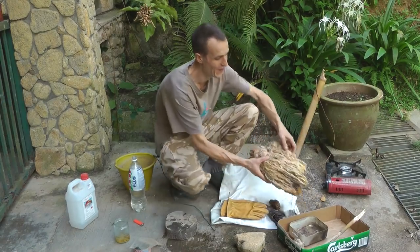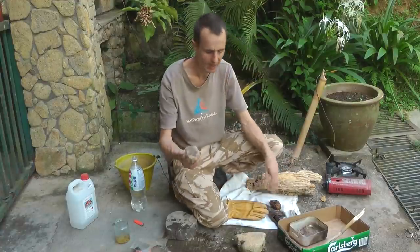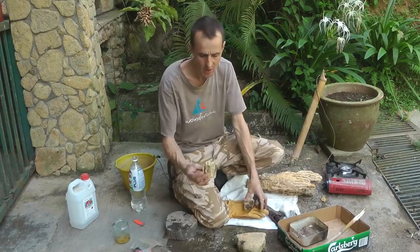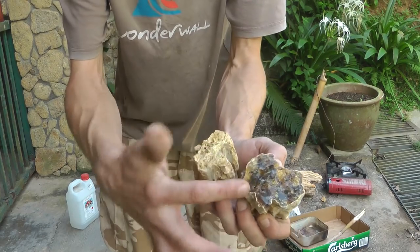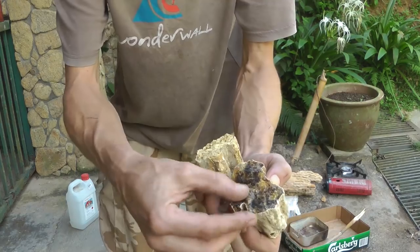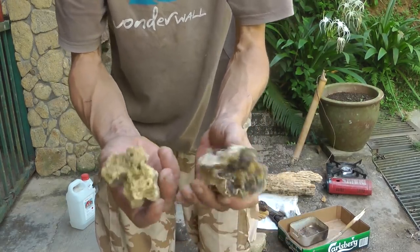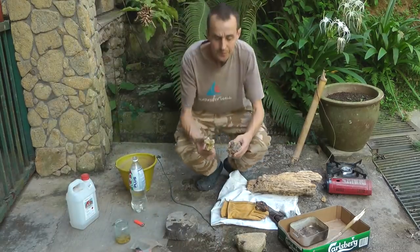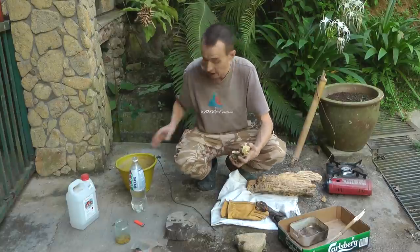In the jungle, resin is easy to find and you can find huge great lumps of it — usually you find it about this sort of size. Here's some more — you get different qualities. This one is closer to what we want: it looks more like resin, it's got that shiny element to it. This is not such good stuff because you get impurities, but you can use both and for pitch it doesn't matter too much.